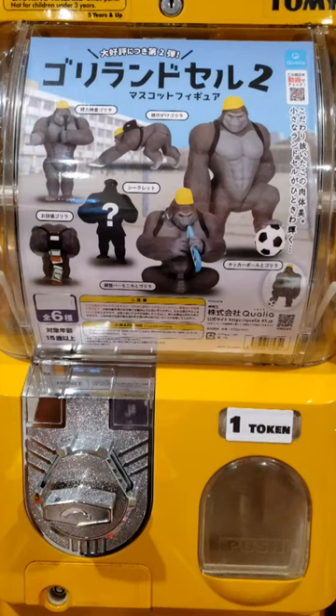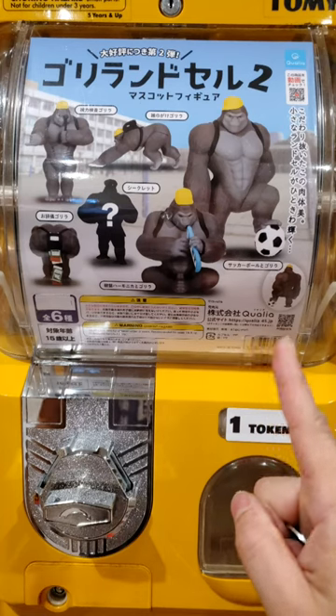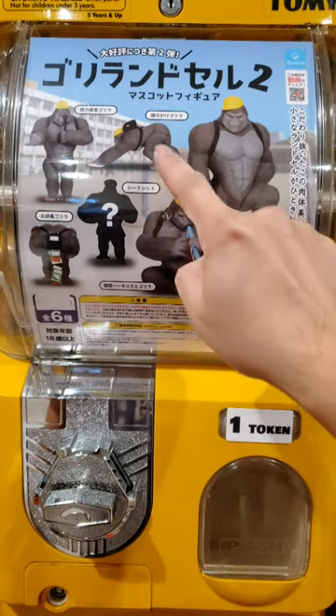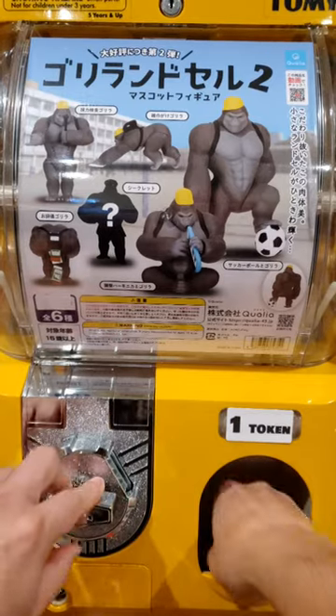Hey guys, check out this Guerrilla Gacha Pomp. This is so cool. There are a total of 6 types, and I really want this clean-the-floor one. Guess which one I'm going to get.